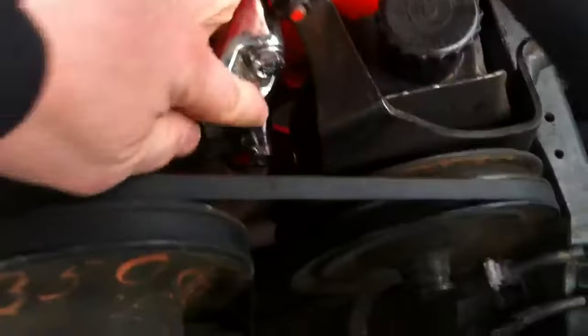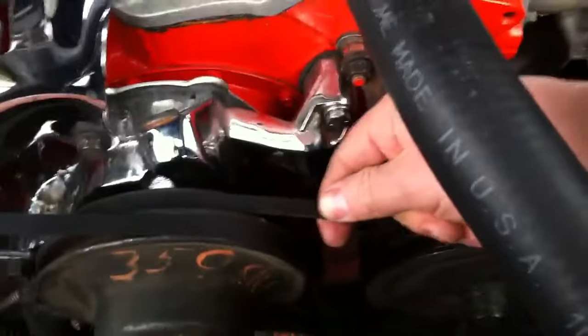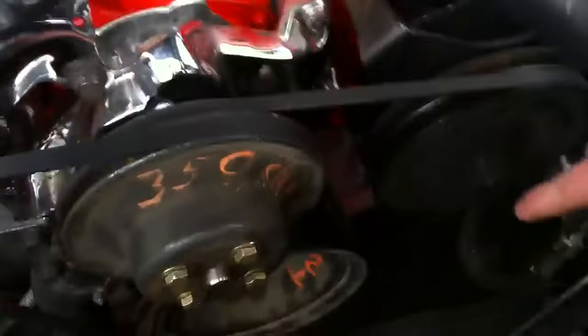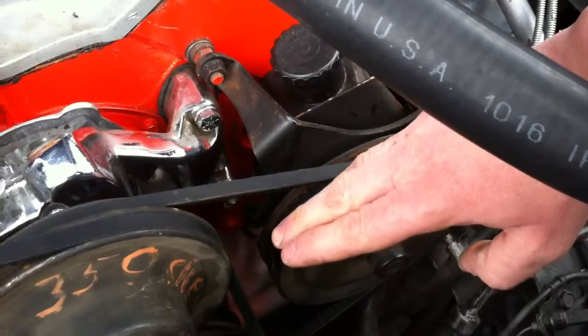Once you've got that belt on, try to pry it up. I usually like to stick something down in here to pry outward — you want to push that power steering pump outward to put tension on the belt. Make sure you've got it nice and tight, then tighten down that adjuster bolt on the bottom and tighten down this bolt, and it'll be set.